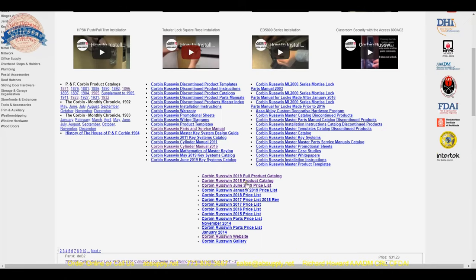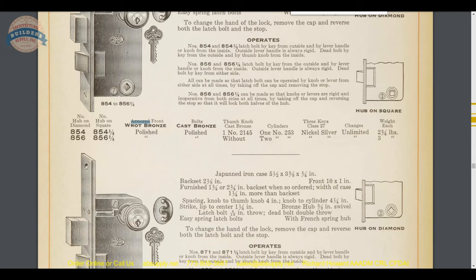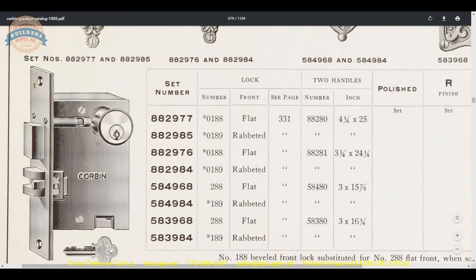From within our website on the manufacturer's page for Corbin Russwin, there are some very old catalogs — late 19th century, 1871 up to 1932. I have the 1905 catalog open here, and this is what a mortise lock would look like without that armor front. It's basically a solid piece through which you have access to the screws — that's what a lock looks like without an armor front.